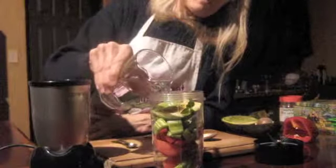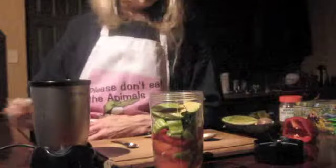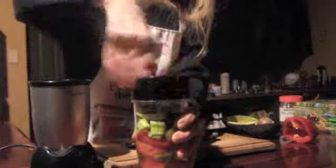Then I'm going to add water — maybe a cup. Very simple. That didn't even take me a minute.